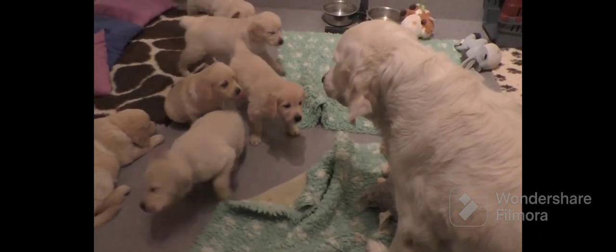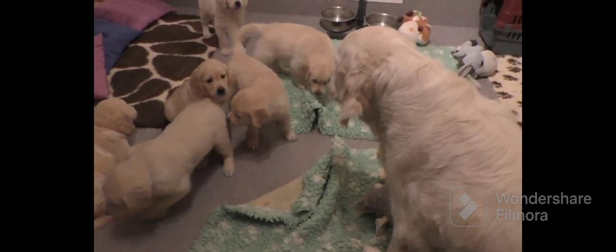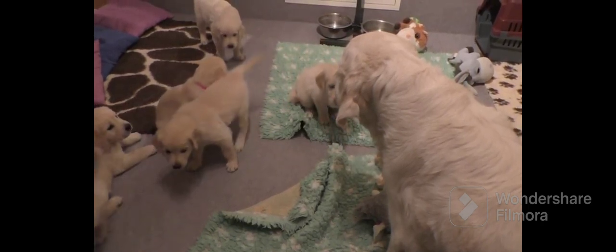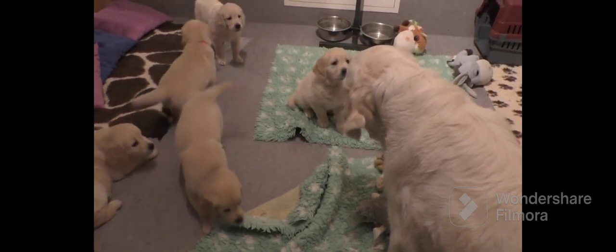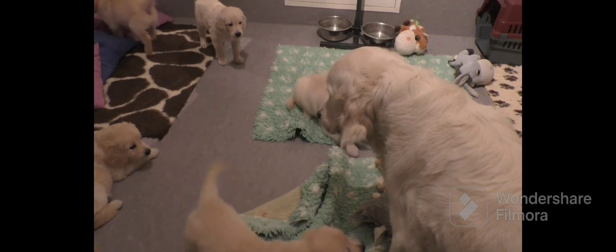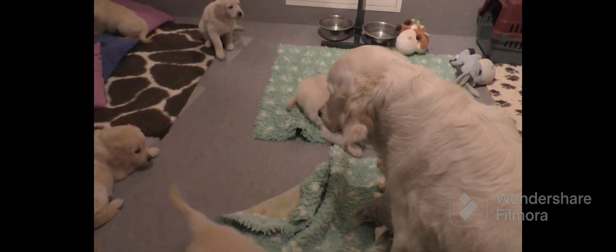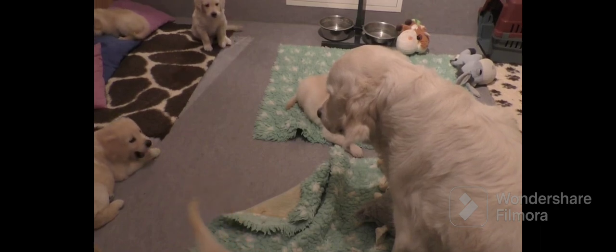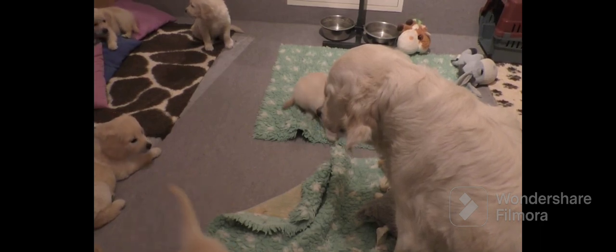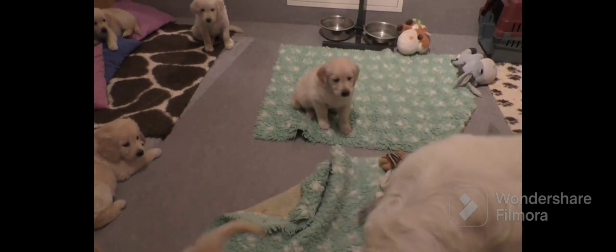That head is stiff — when that head is stiff, she's talking. There's the puppy off screen. She didn't touch the puppy — no yelp, no scream, no nothing. Very assertive energy; I mean it.